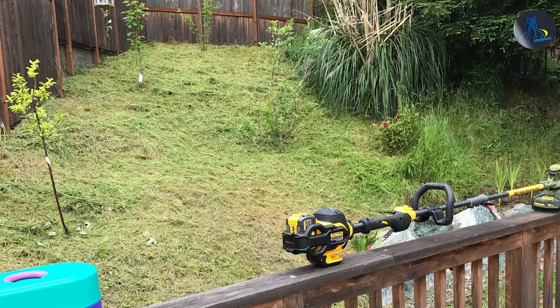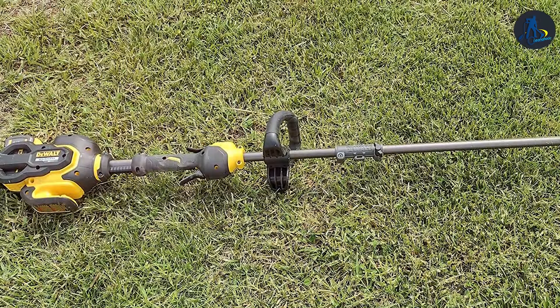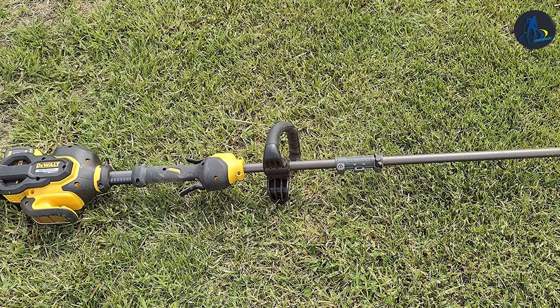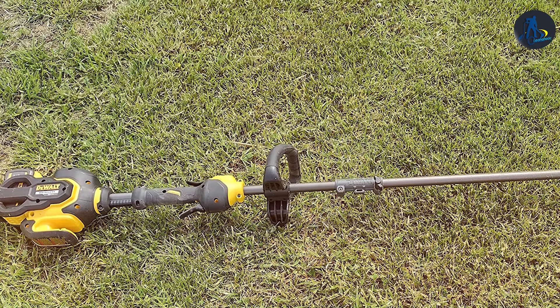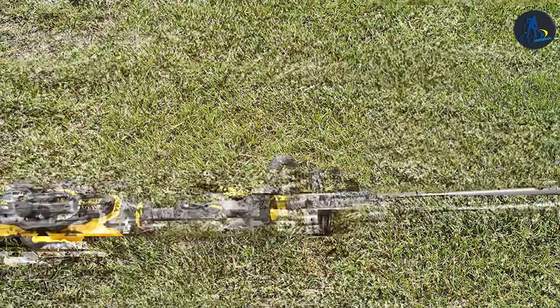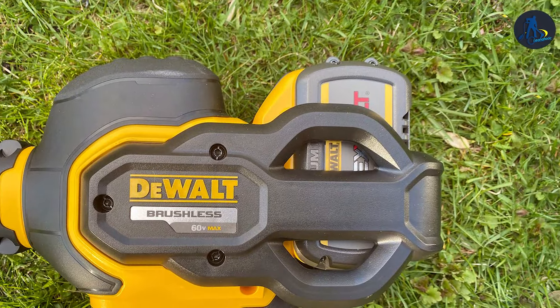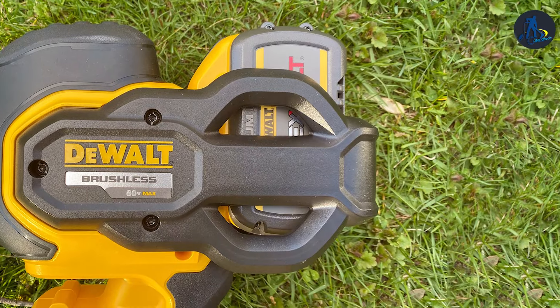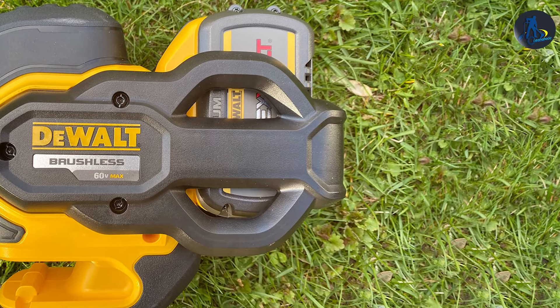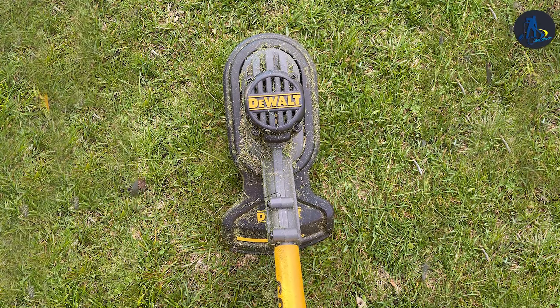The 15-inch cutting swath lets you cover more ground with each pass, reducing the time and effort needed for your yard work. The ergonomic design and adjustable handle ensure comfortable operation, reducing fatigue during extended use. The Dual Flexvolt String Trimmer is a versatile tool that can switch between trimmer and edger modes, making it an all-in-one solution for your lawn care needs. Plus, its low-noise output means you can work without disturbing your neighbors.